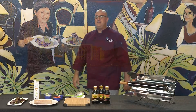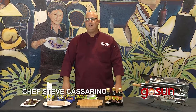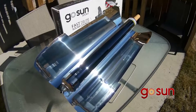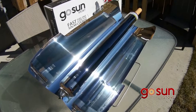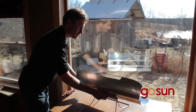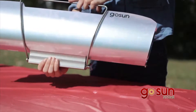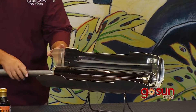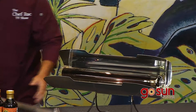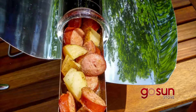I want to introduce you to the next technology to power your cooking without any fuel. It's called the GoSun. It can go anywhere — on your boat, in your house, through a window. It folds up into this little portable thing right here, so you can carry it anywhere. You're gonna get one for your house because there's no fuel, and you can cook anything you want in this tube.